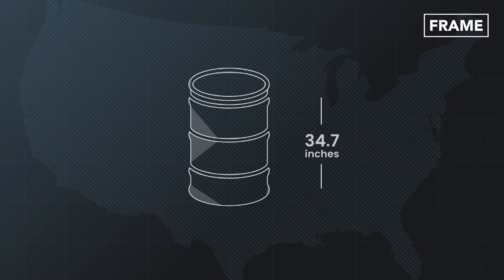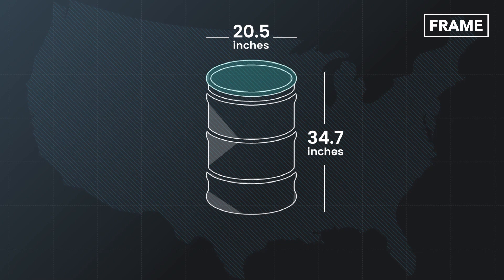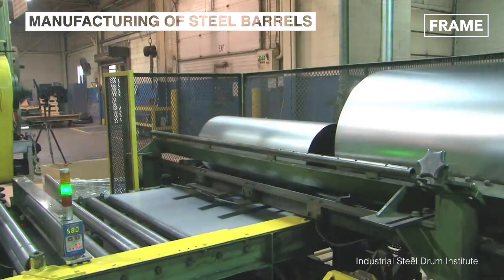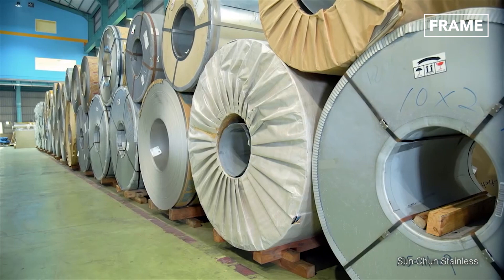The average 55 U.S. gallon open-head drum measures 34.70 inches in height. It has a diameter of 20.50 inches with round chimes and three hoops along the body. But how are these shiny steel containers manufactured?